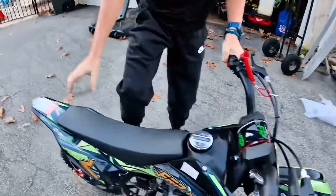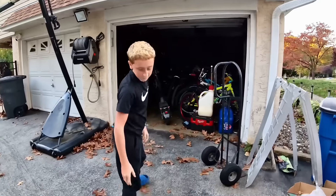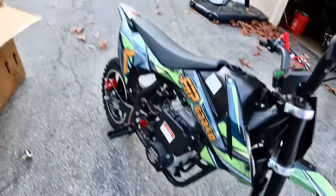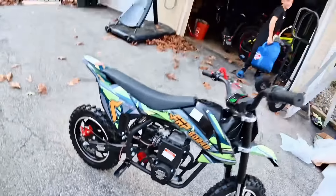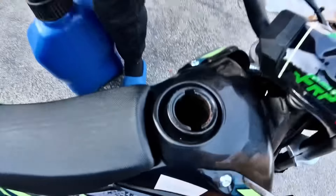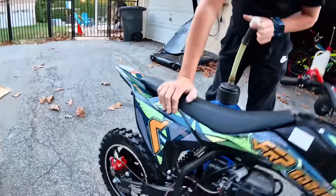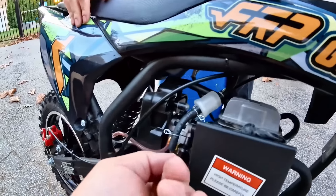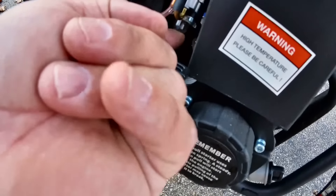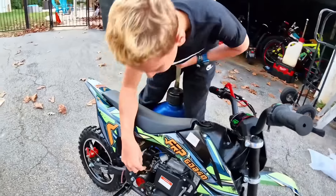Fill her up man, blue can right there. Let's go! Think it'll start first kick — first pull, I mean. Is there a choke or a gas? There's a little prime button down here. There's a little choke right there. That's your choke.